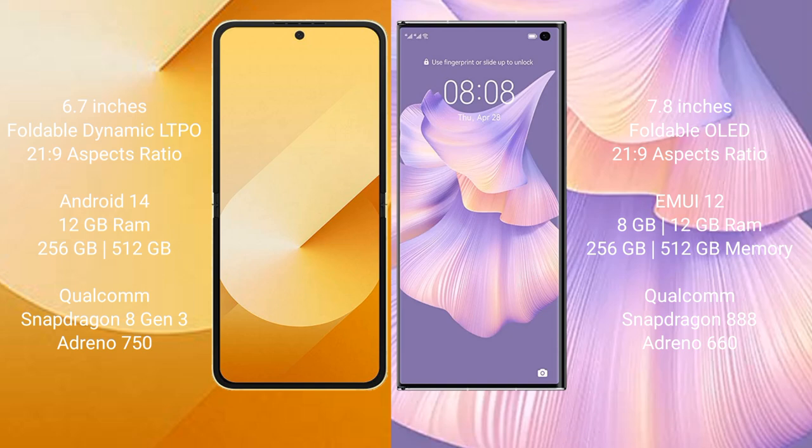Samsung Galaxy Z Flip 6 comes with 12GB RAM and 256GB or 512GB internal storage, Qualcomm Snapdragon 8 Gen 3 processor, and GPU Adreno 750. Huawei Mate XS 2 comes with 8GB or 12GB RAM and 256GB or 512GB internal storage, Qualcomm Snapdragon 888 processor, and GPU Adreno 660.